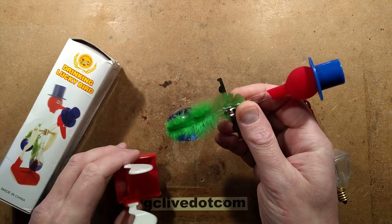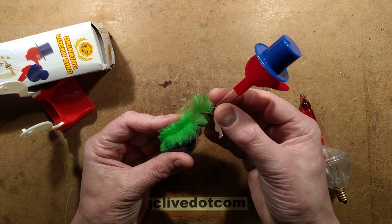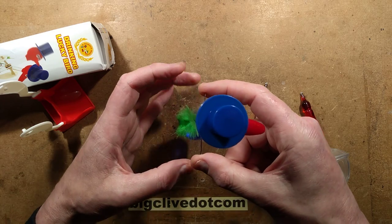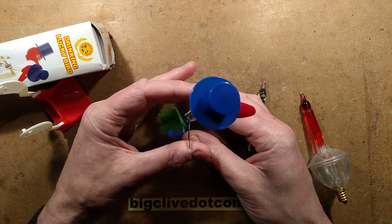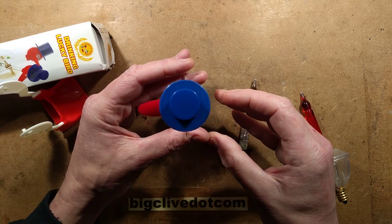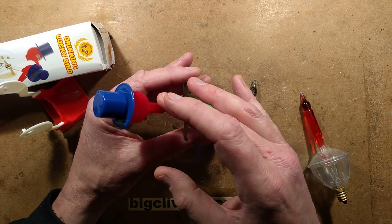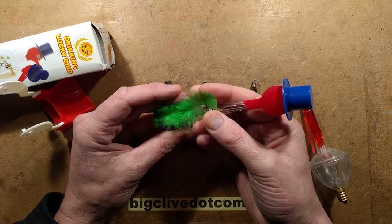The metal pivot can slide up and down - it's used for fine tuning the balance. It's also worth mentioning that it goes around a particular way so that the pivot point is biased to the back. You could theoretically accidentally turn this round, and there's a risk it could try and tilt back the wrong way instead of tilting forward. So it has to be around the right way - all useful things to know if yours stops working.